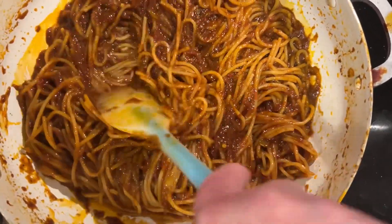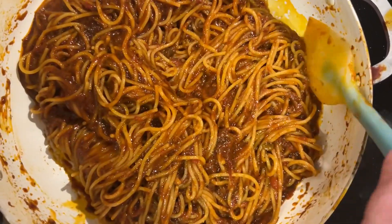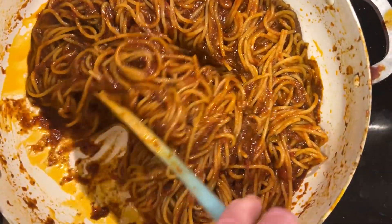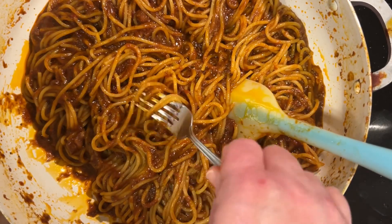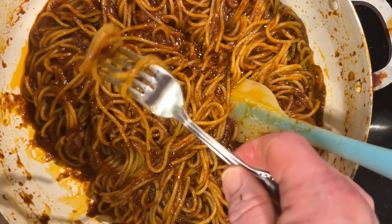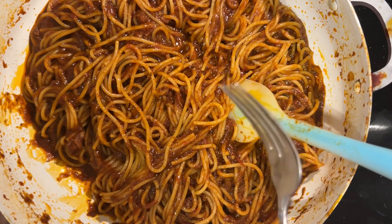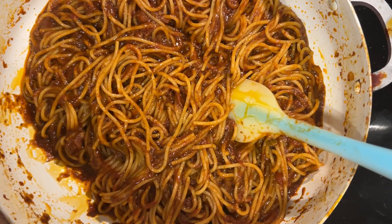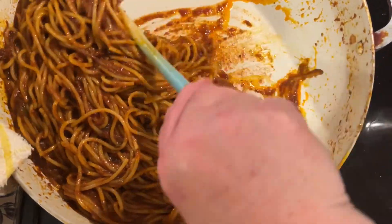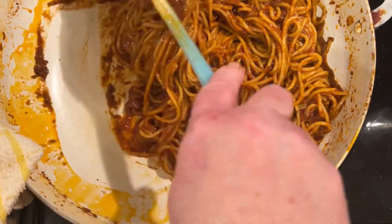Taste testing the sauce — even after putting two cups of water in the sauce, it hasn't harmed it a bit. It's still nice and rich and flavorful. I'm going to try a little bit and see where I'm at with the cooking process. I think I need just a little more time, probably about five more minutes. Don't be afraid to add a little more water — a cup or so is fine if you feel like it's getting too dry.